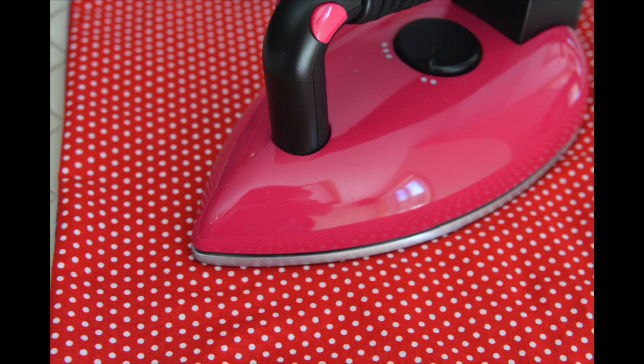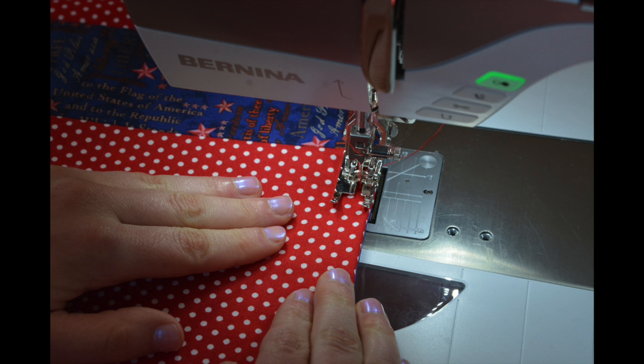Turn the project right side out and iron. After your floor mat is nicely pressed, top stitch around the entire mat using a quarter of an inch seam allowance. Make sure to catch the opening in your quarter of an inch.